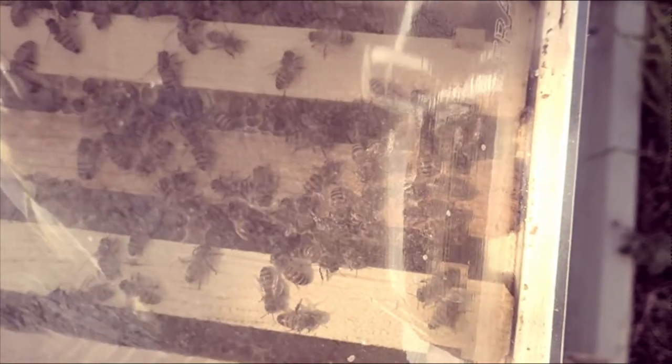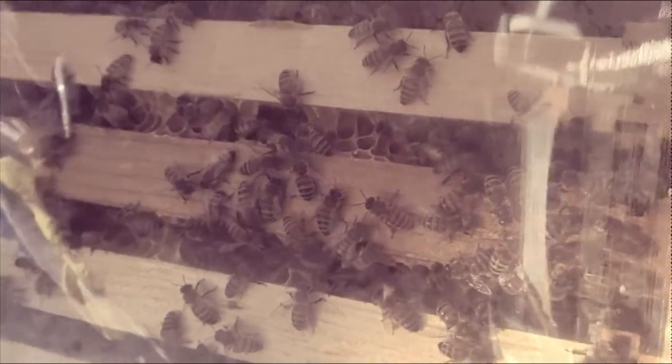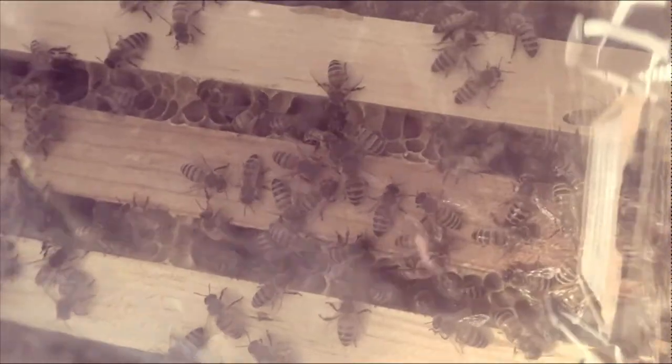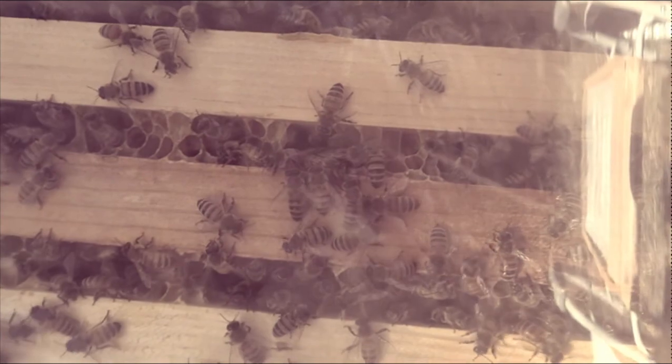I just came out to move this hive, the rainbow hive, to a sunnier spot. When I took off the enclosure for the Cloudstone I noticed there's a bee down here doing a waggle dance. Let's see if I can get it. There's another one. So they're sharing the information. Now the news is spreading and there's a bee on the left doing an emphatic waggle dance and another bee just over to the far right doing a waggle dance.